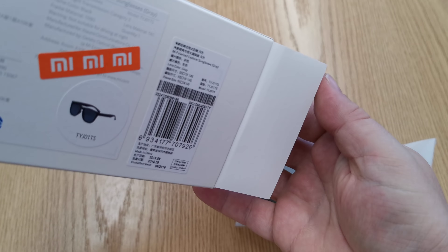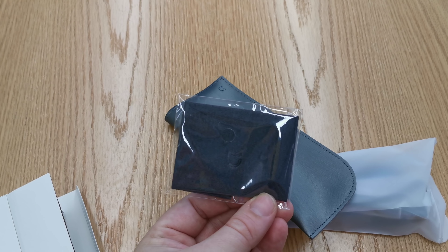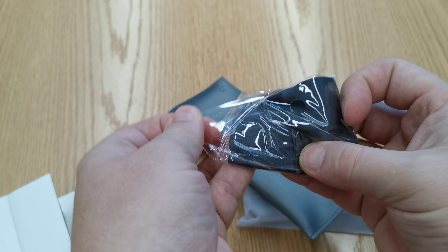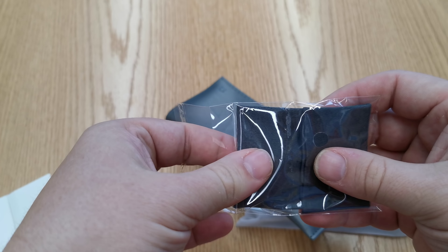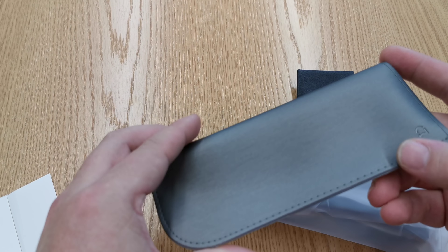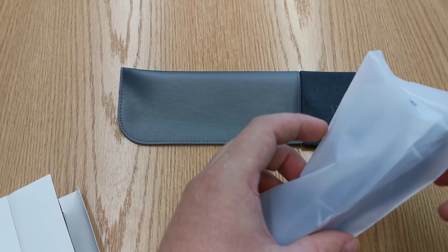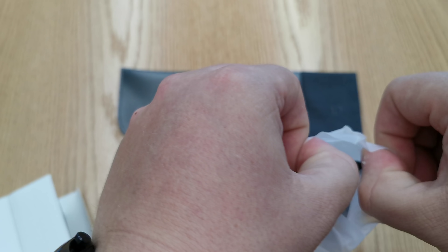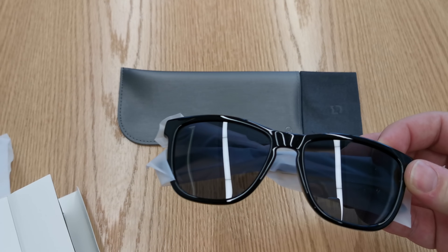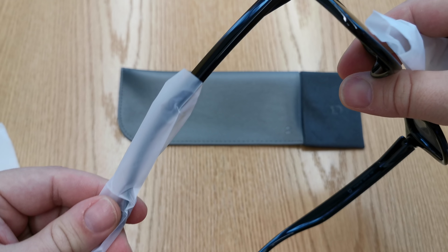There's a nice case, and a case wipe with the Xiaomi Mijia logo on it. There's also a little microfiber cloth for cleaning the sunglasses, and a case to keep them from scratching when they're in a bag. The sunglasses themselves are in a resealable bag, which is good.